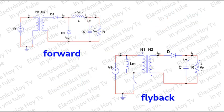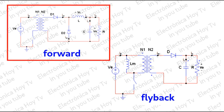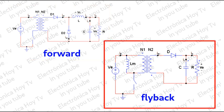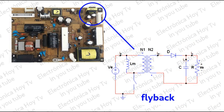Esta diferencia entre la fuente forward y la fuente flyback hace que la primera presente mejores características en el suministro de potencia que la segunda. Por esta razón, la fuente forward es utilizada en las secciones del circuito donde se requiere más disponibilidad de potencia, mientras que la fuente flyback es más usada para alimentar, por ejemplo, el circuito de stand-by.